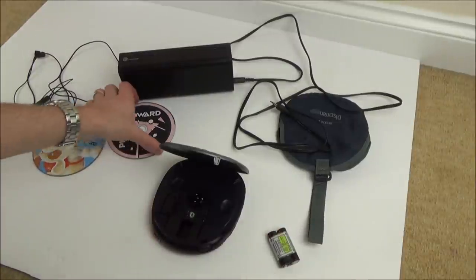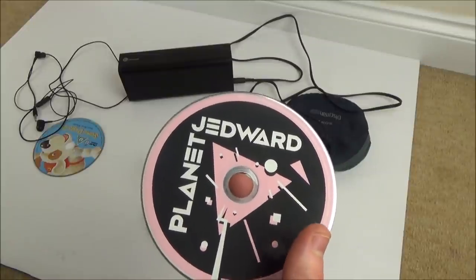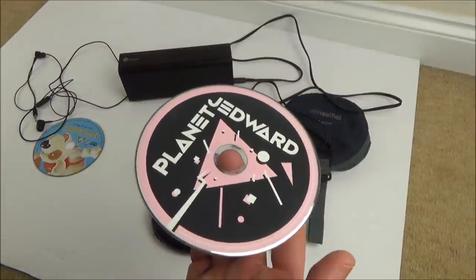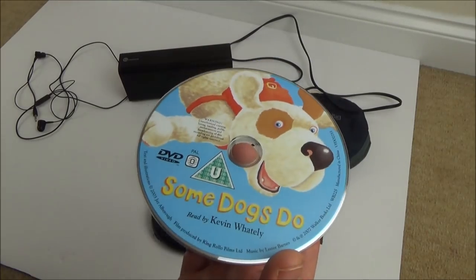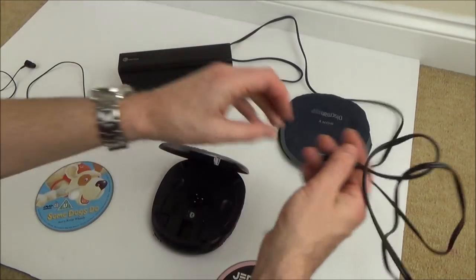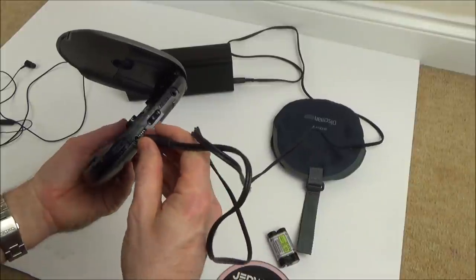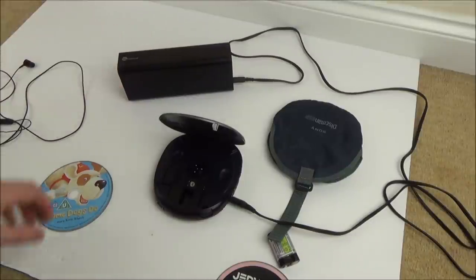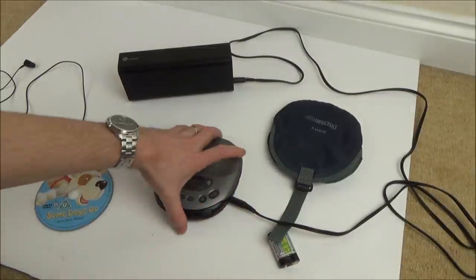I've got two discs here. I've got quite possibly the best singers of the 21st century — that is of course Jedward. I'm only joking, this is my daughter's CD — but they are comedy gold. For copyright reasons I've also got a children's book CD called 'Some Dogs Do.' Let's plug in the headphones and see if we get anything. It says 'line out' and 'headphones' — I wonder what the difference is. Let's start with a bit of Jedward.